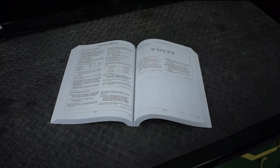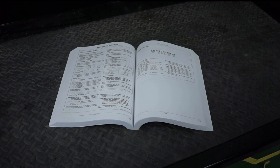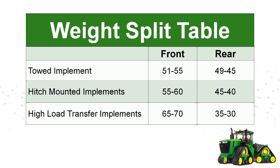Ballasting information can be found in section 75 of the operator's manual. Two pieces of information are needed to begin calculating the ballast for your tractor. First you need to find the recommended weight split — the percentage of the total tractor weight carried by each axle — which is determined by the type of tractor and implement attached.